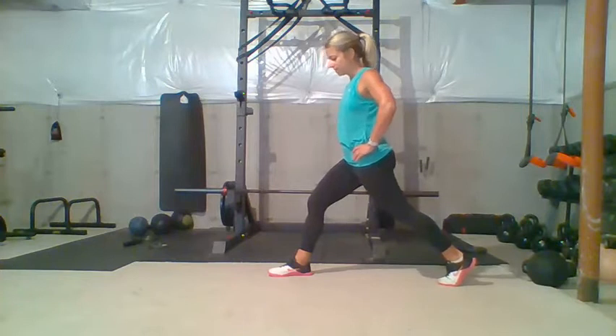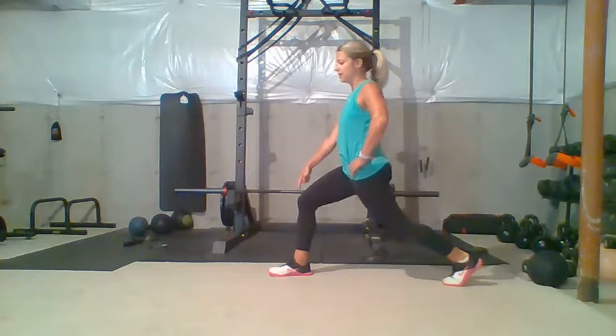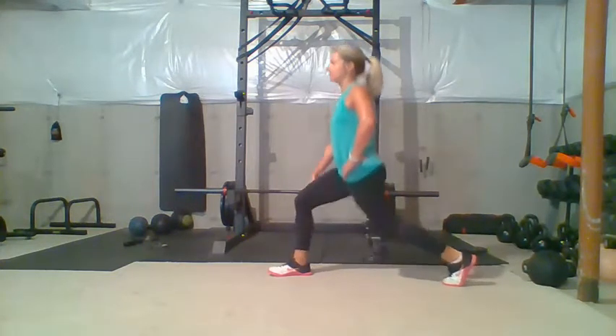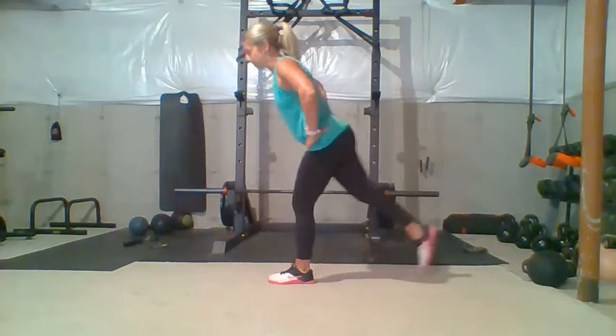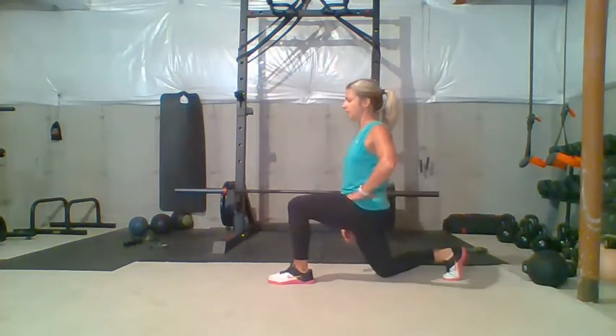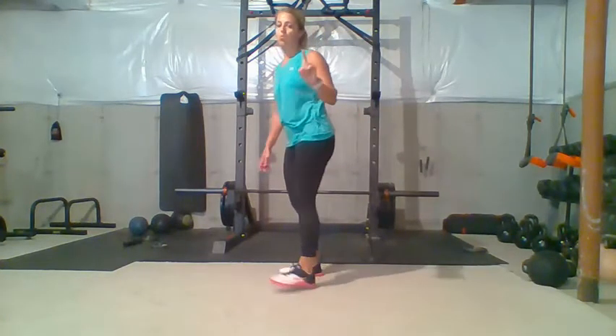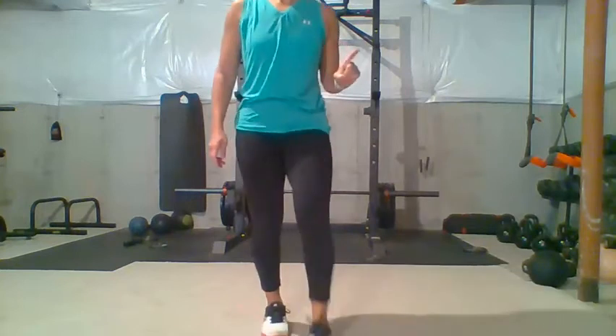When you look down, if you're doing it correctly, you should still see your toe of that front foot. You're going to drop down, lightly touch, and then come up, switch to the other side — the leg drops back, knee goes down to the ground, and up. One rep on each side equals one exercise. You're going to do 10 total, so essentially you're going to be doing 20 lunges.